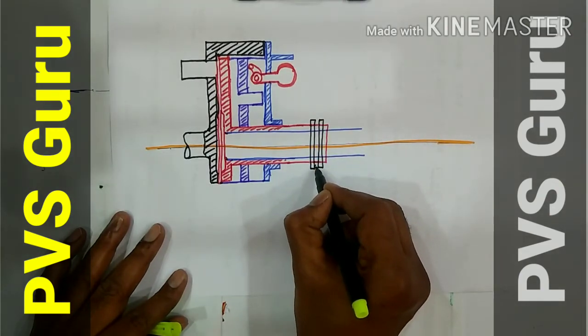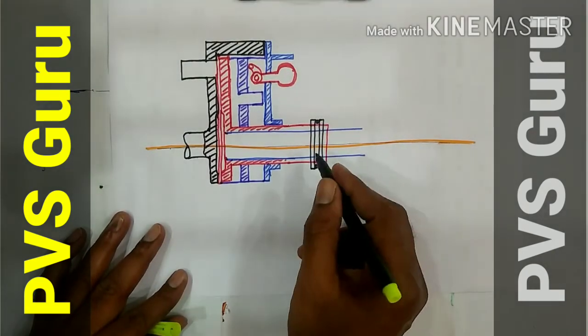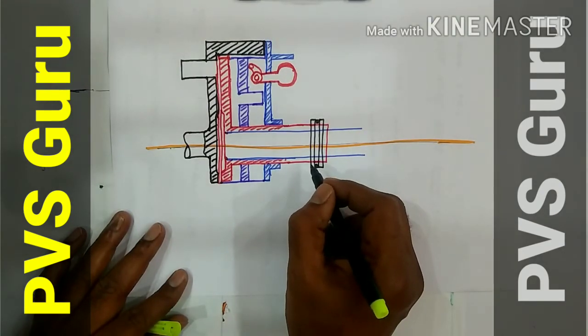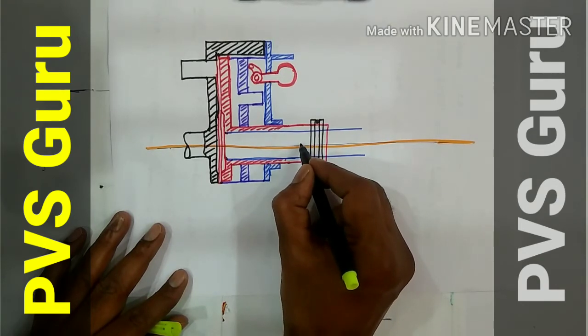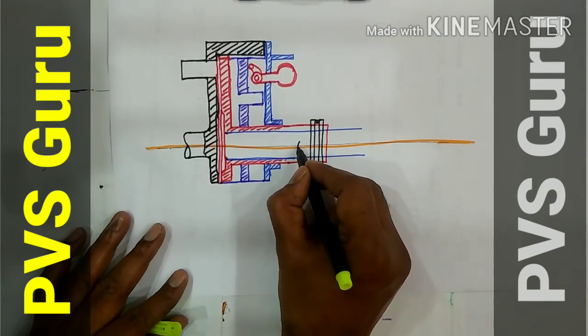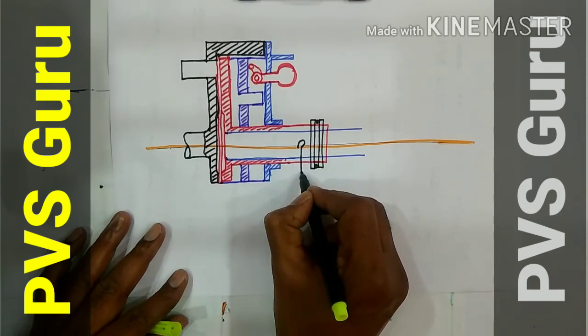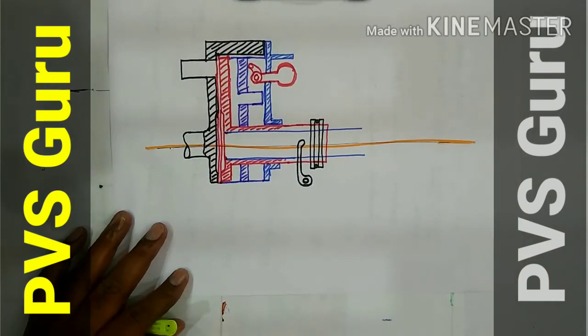Like this, then you keep the bearing. OK children, this is the bearing — a simple way you can draw it. This is the lever.